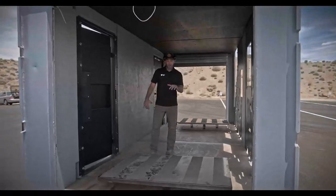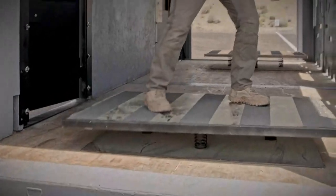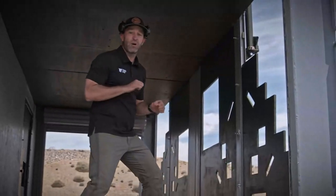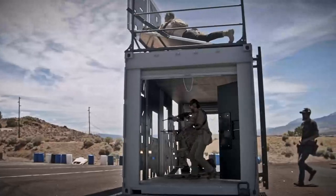As we come inside, these things are badass — this is our unstable shooting platform. You hop on here and train to engage those stabilizing muscles so you can properly get your sight alignment, sight picture, and hit that target every time.